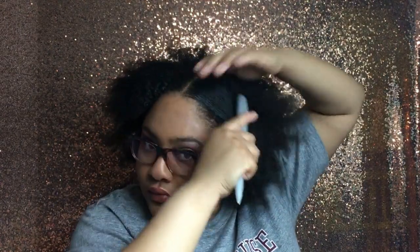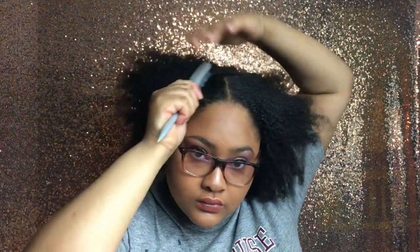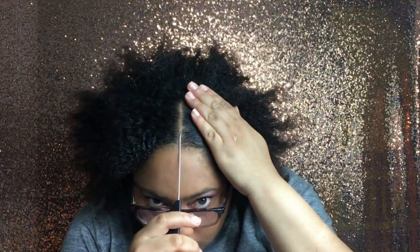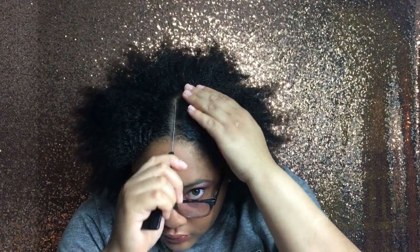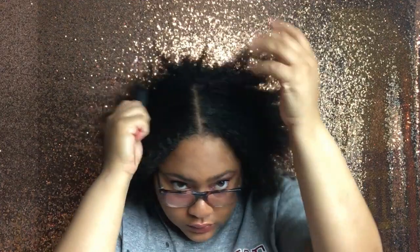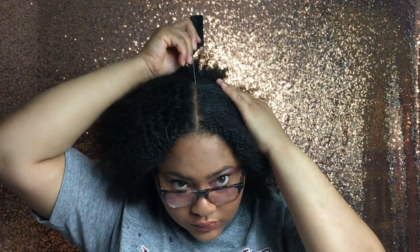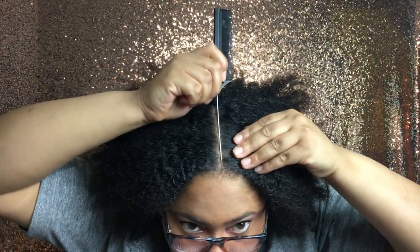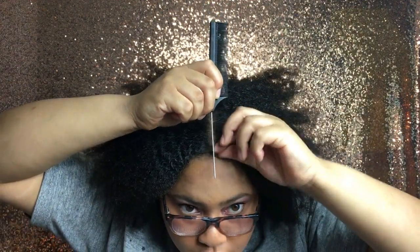I'm just going to brush all those products into my hair so they spread. Then I'm going in with my rattail comb to clean up my part — you want a nice clean part. That's what makes it so sleek and elegant, is that part.